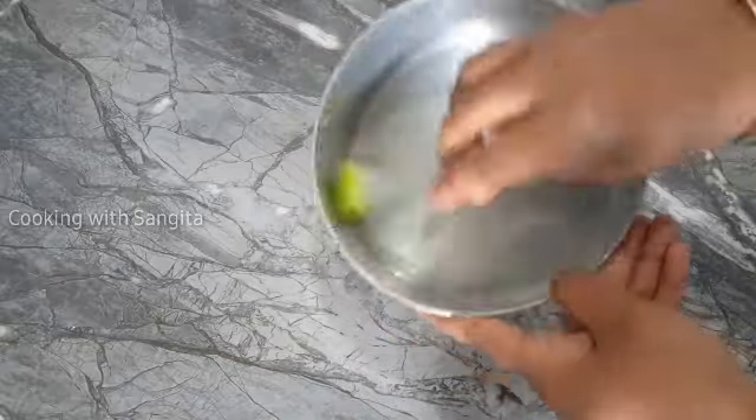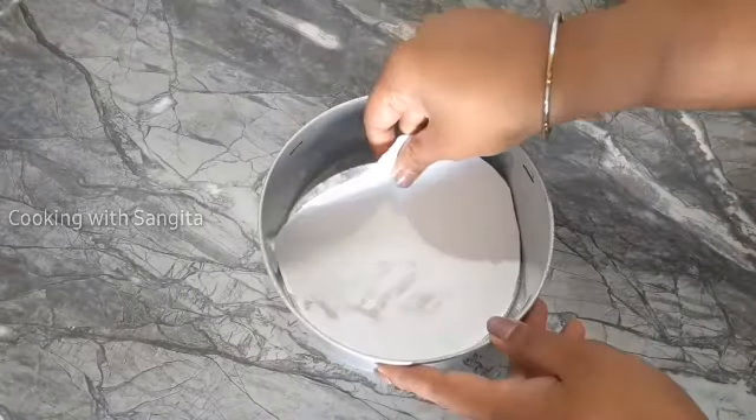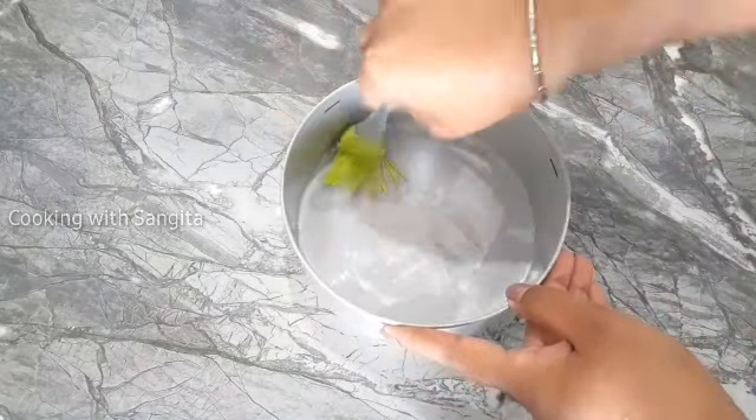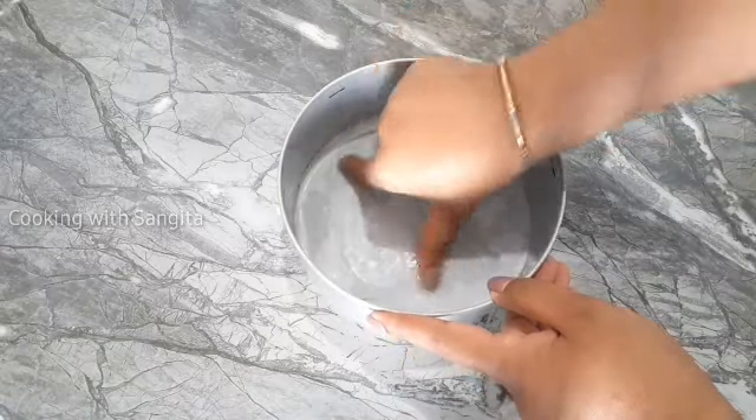We are going to show you the steps for making this recipe. We keep the heat in a different way so we don't have to fold it out or press it — we keep our heat in a simple, different way.